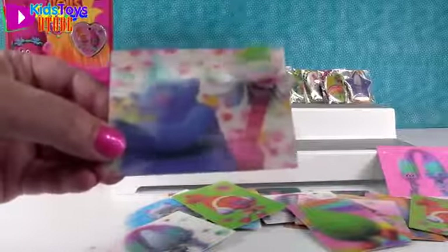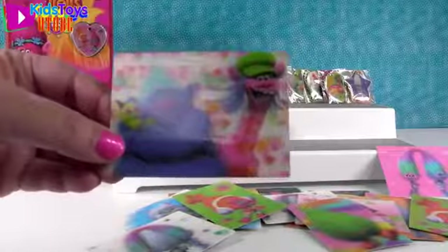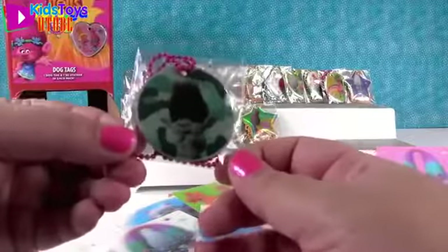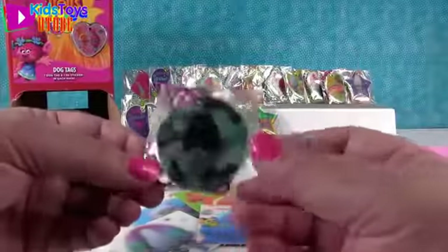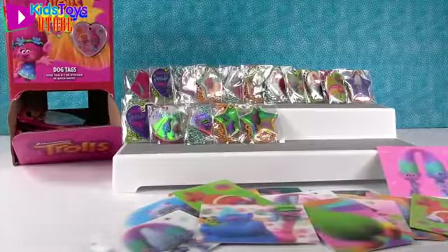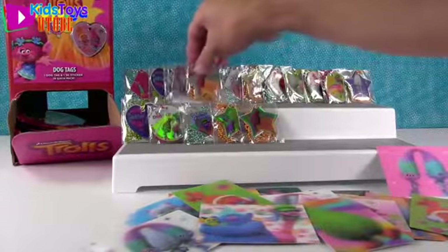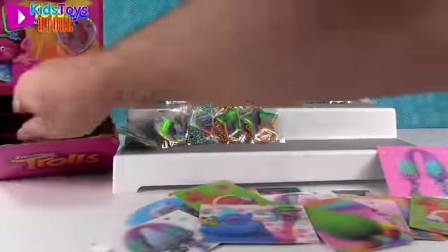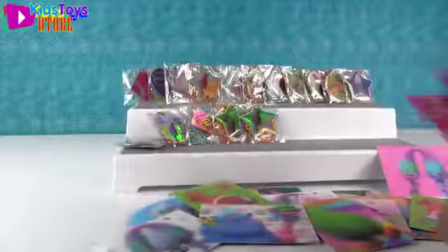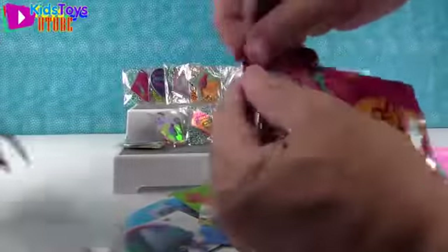Hey, that's a new card - Biggie and Cooper. And our first Branch! Nice, I like that. I can't believe we've gone that far and don't have a single Branch. I love him - I love the camo background.